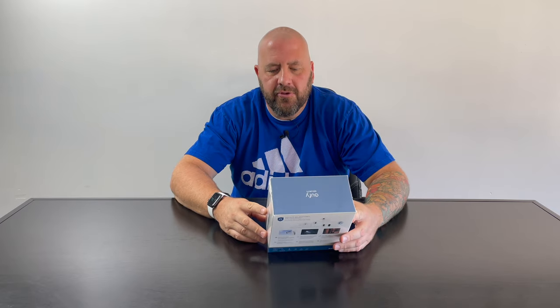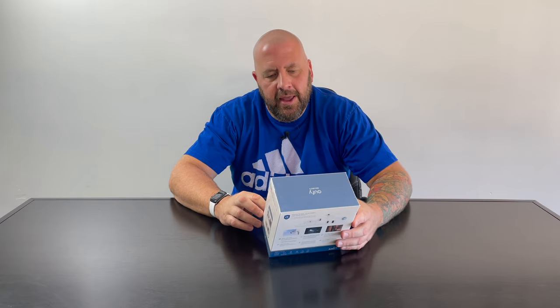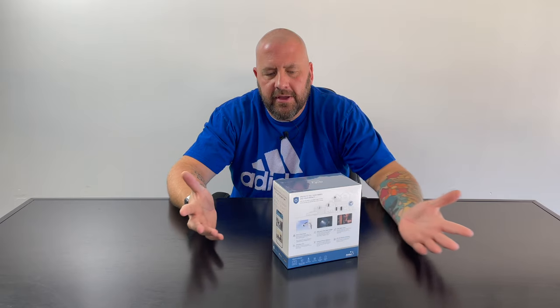We're going to do this integrated solar panel camera. It's called the SoloCam S40. We're going to unbox it, set it up, and check it out. I think it's cool because it's got an integrated solar panel and a spotlight — two of the more sought-after features in a Wi-Fi security camera nowadays. And it's 2K resolution, which is pretty decent. So I want to see if it lives up to it. Let's get started.